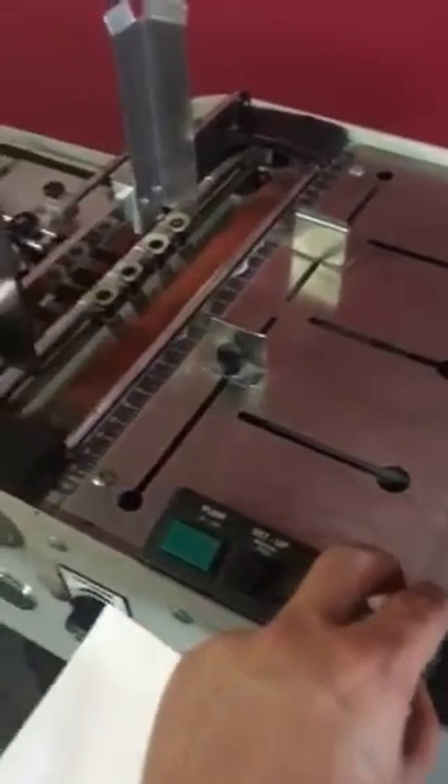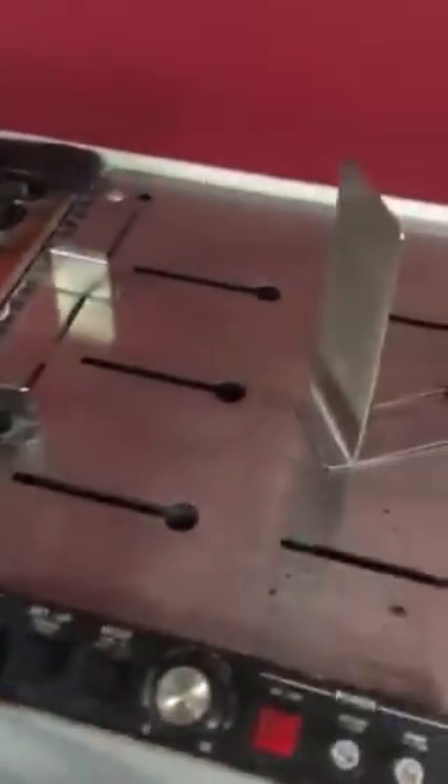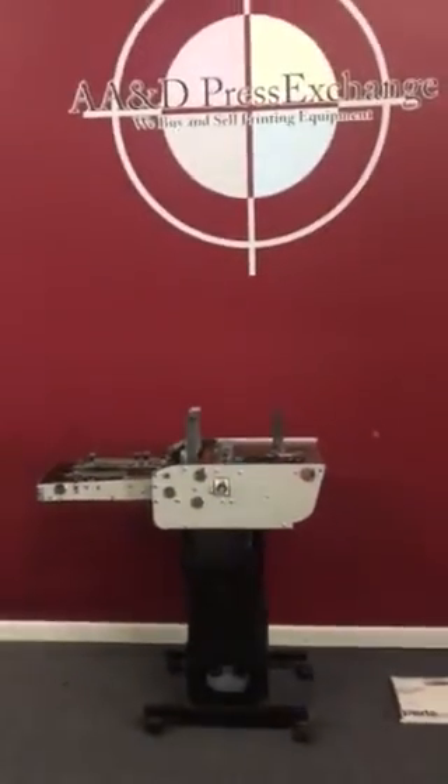As you can see, everything does work on this machine. Here is your speed control. Again, that is an Astro envelope feeder.